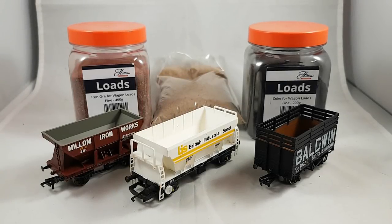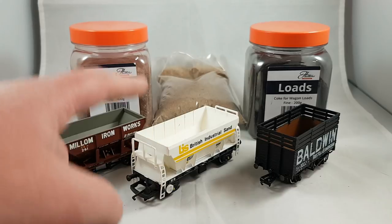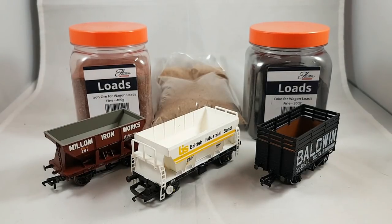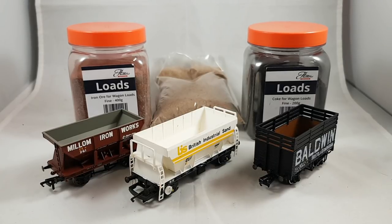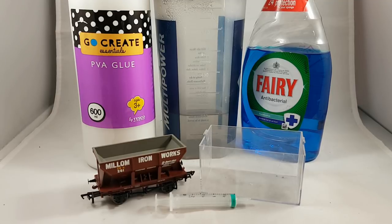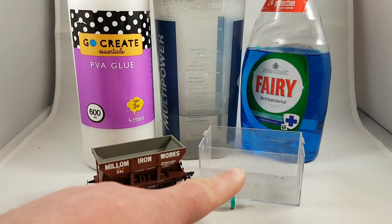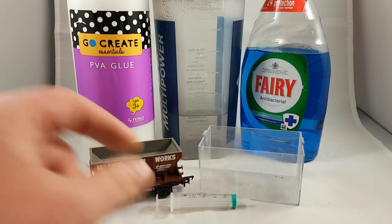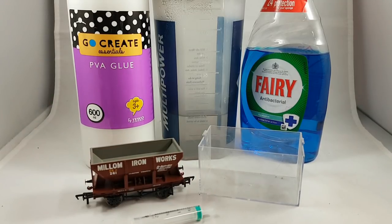I'm going to take a few aspects of this kit and show you how to fill the hoppers. My Millen Ironworks hopper is going to have some iron ore in it, the British Industrial Sands hopper is going to have sand in it, and I've got a Baldwin coke wagon which is going to have coke in it. Coke isn't to be mistaken with the coal load — it's actually much smaller and much more matte in colour; the coal is quite shiny. For this next bit, you treat it very much as if you're laying ballast on a baseboard: mix 50-50 water and PVA in a small pot, along with a dash of fairy liquid, add your wagon load to the wagon, then syringe the mixture in.